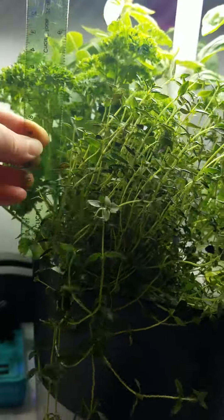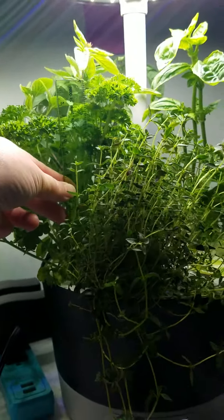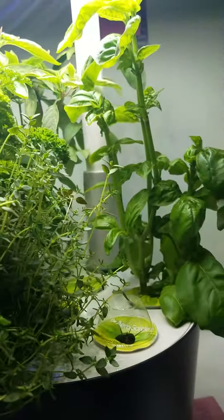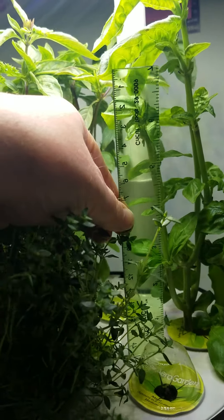So here is today's check, and as you can see, the plants are doing very, very well, as they have been the last couple of days. We're still in that hardening process to prepare to transplant some of them back to outside into the garden.